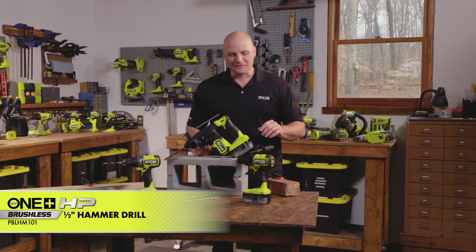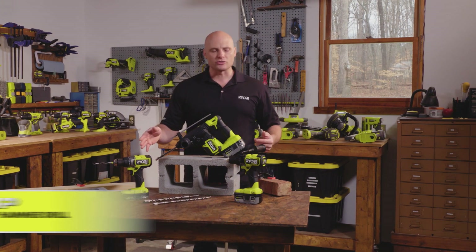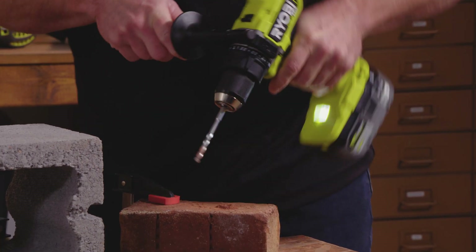Next up we've got the half-inch hammer drill. It's got a lot of the same features as the drill driver, except the hammer drill feature allows us to go into masonry, especially if you only have a few holes to drill.